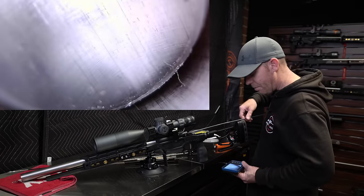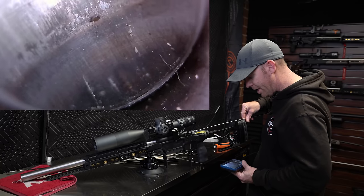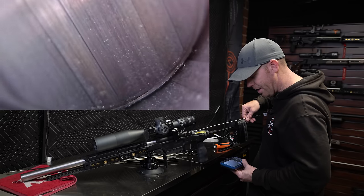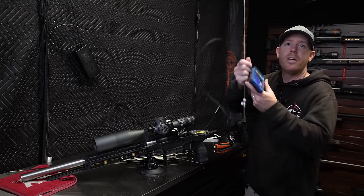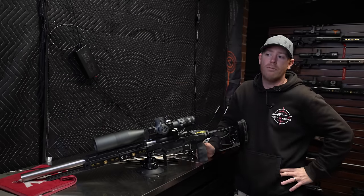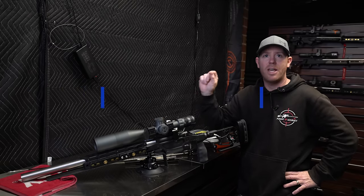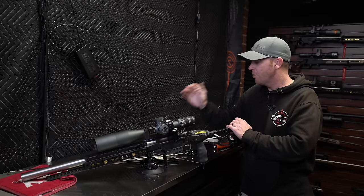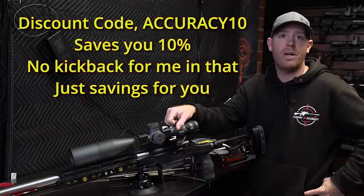We've got the BoreScope in here and we're going into the chamber — that's really what we're worried about. You can see it's not the worst it's ever been, but it's not exactly clean, and the barrel is looking pretty heavily fouled. I'd like to take this opportunity to thank Teslong — they are sponsoring this video. I've been using the Teslong stuff for a year and a half, maybe two years. I upgraded to the NTG 400H because it has that tunable focus on the rod, and you can see how crystal clear that image is.